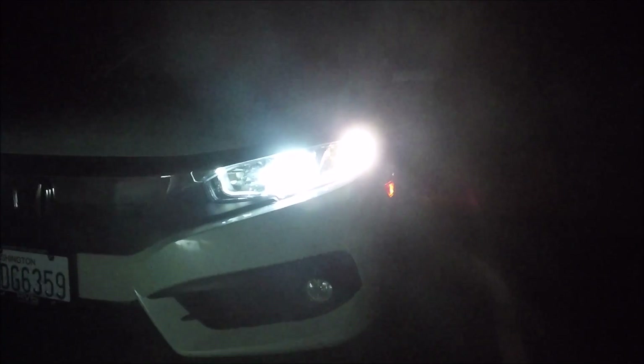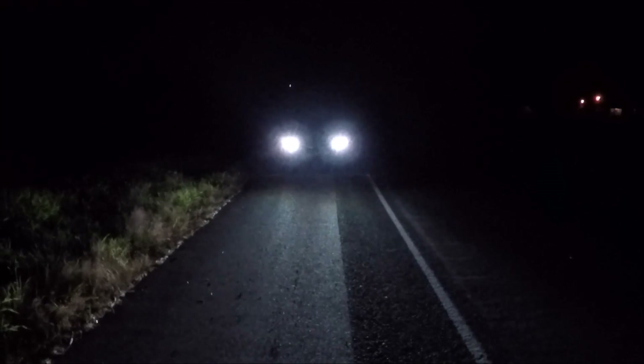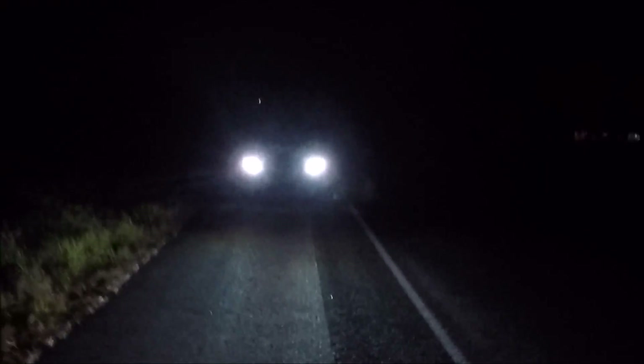Now you can see the headlight is actually bluer than the corner LED running light, which doesn't even look blue anymore — now it looks yellow by comparison. In truth the HIDs are like pure white, kind of. They are a little blue. The GoPro auto exposure may change things slightly, but you can see a little more of the grass. It looks way, way better than the halogens — way better.